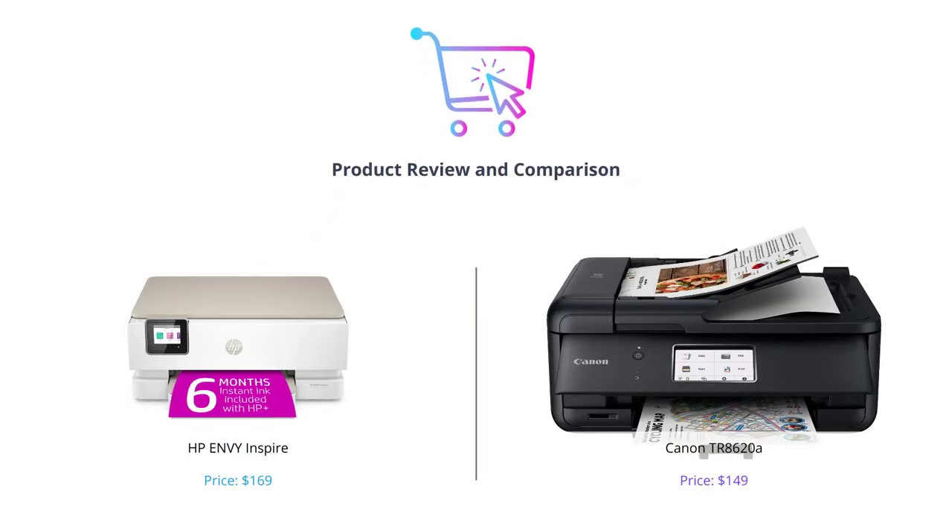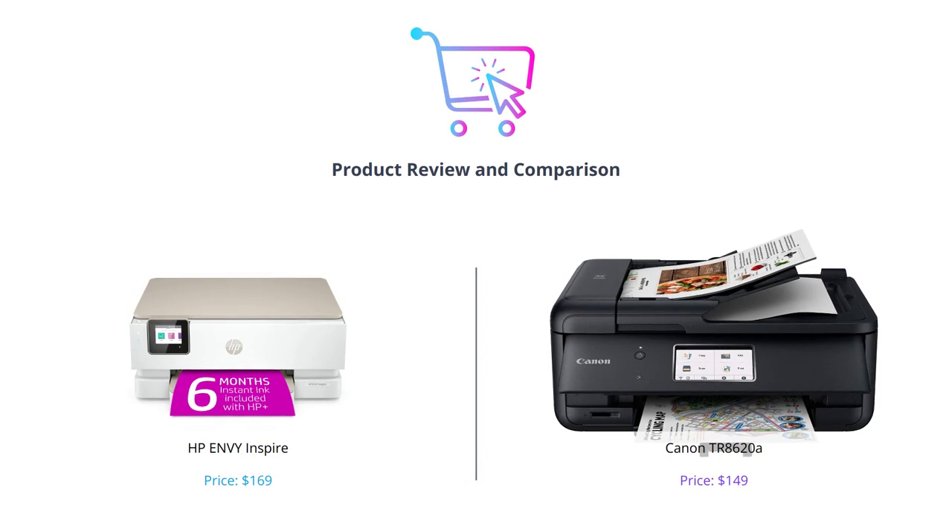Welcome to our channel where we review the latest tech products. Today we are comparing the HP Envy Inspire with the Canon TR8620A.